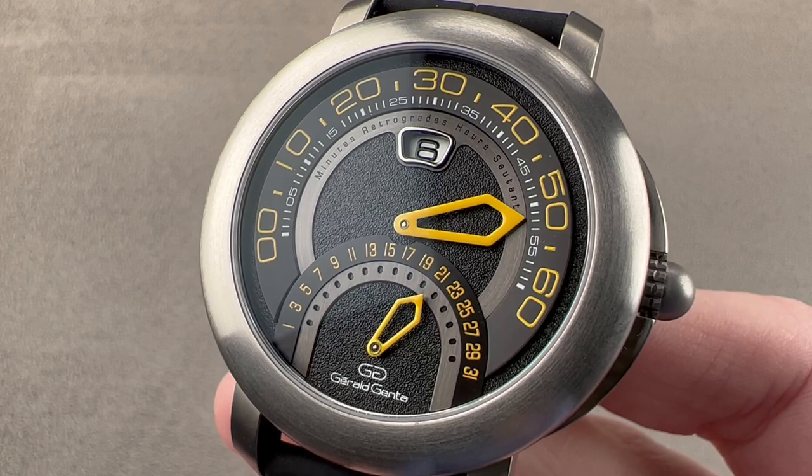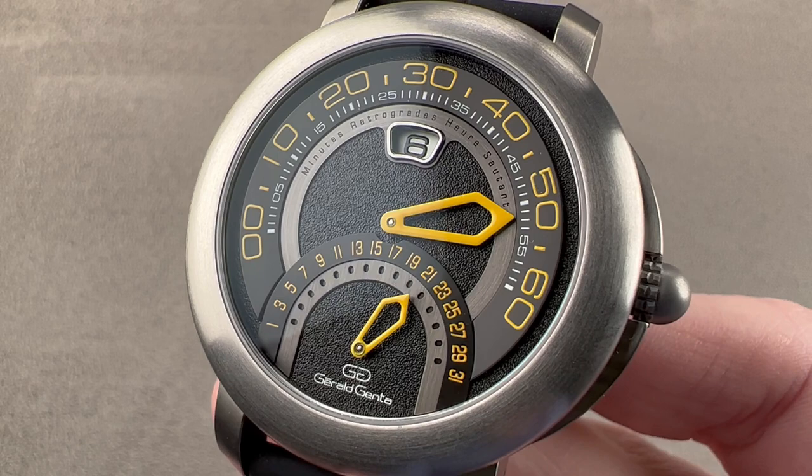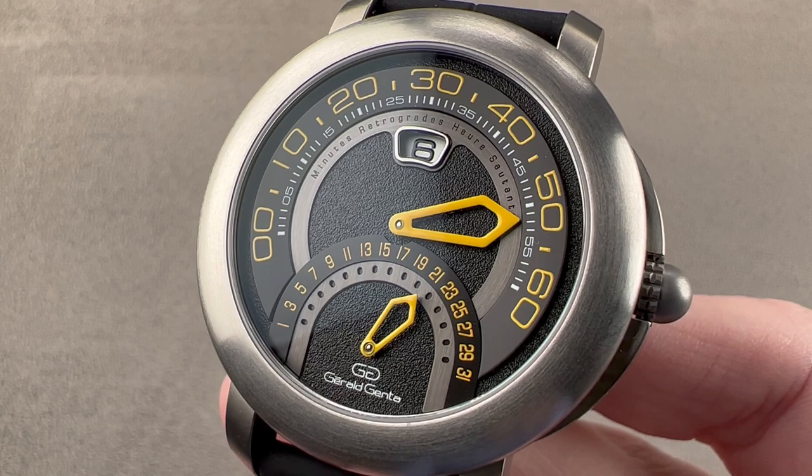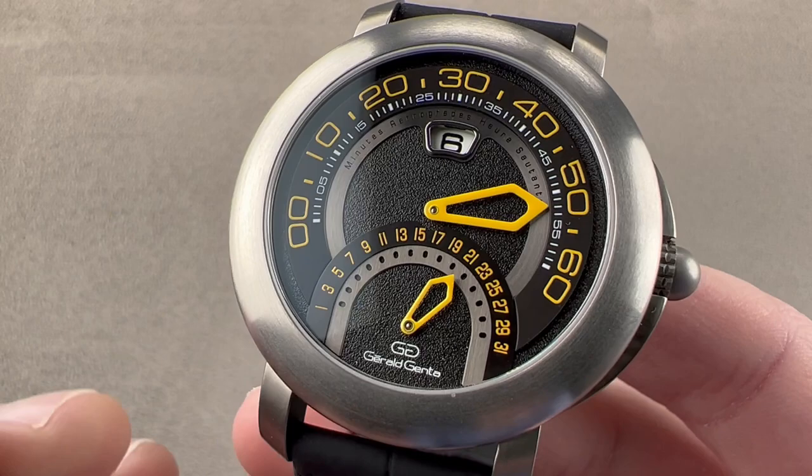Today we're discussing a watch that launched in 2020 and marked the regular production return of the long-dormant Gerald Genta brand, which had been in hibernation within Bulgari ownership since approximately 2011 when it was phased out. You're looking at the Gerald Genta Arena Bi-Retrograde Sport, a revival of a popular model line from the 2000s.